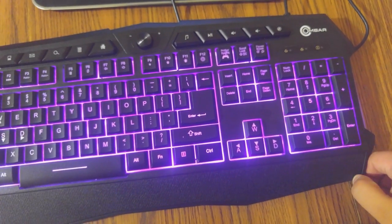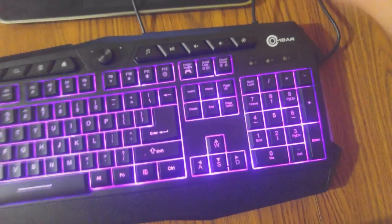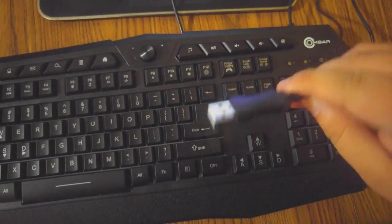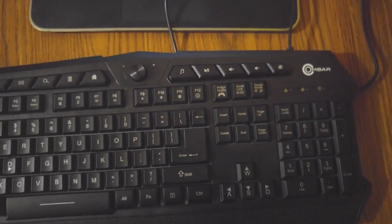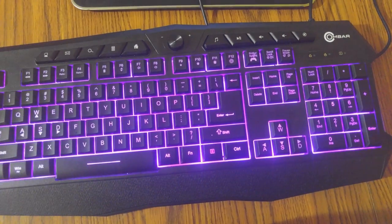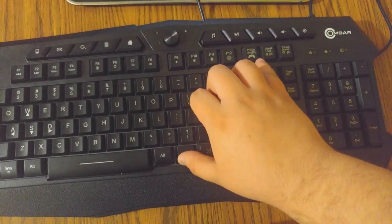Another thing I really like about this keyboard compared to other LED keyboards I've had is that it only takes one USB slot. Let me unplug it quickly — it takes only one USB slot. My other gaming keyboard takes two, which is kind of inconvenient. If you do want the lights off, you can press Function and click Scroll Lock.